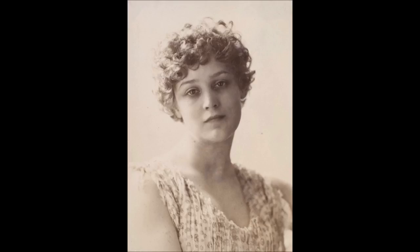Watts described his concept in a letter to his friend Madeline Wyndham in December 1885: Hope sitting on a globe, with bandaged eyes playing on a lyre which has all the strings broken but one, out of which poor little tinkle she is trying to get all the music possible, listening with all her might to the little sound. Hope shows its central character alone, with no other human figures visible and without her traditional fellow virtues, love also known as charity, and faith.